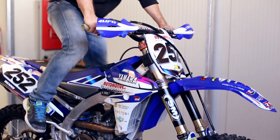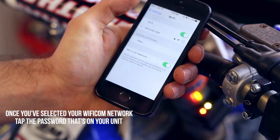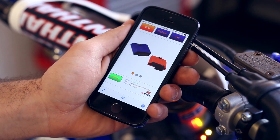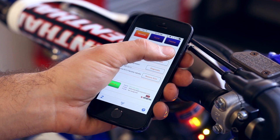Once the bike is started, there will be two lights on the Wi-Fi COM, one green and one red. This means you're connected. Once you're connected to the Wi-Fi COM, you can then go into your settings on your mobile device, connect to the corresponding Wi-Fi COM and type in the password that's on your unit.